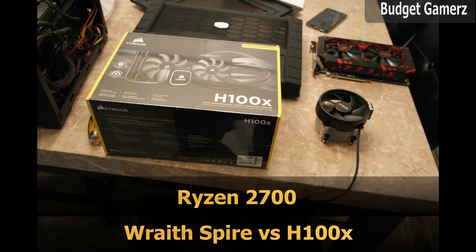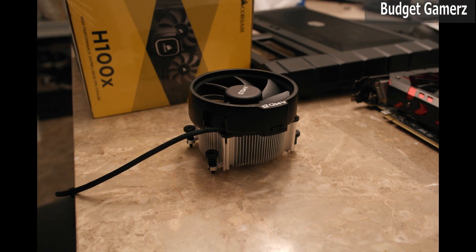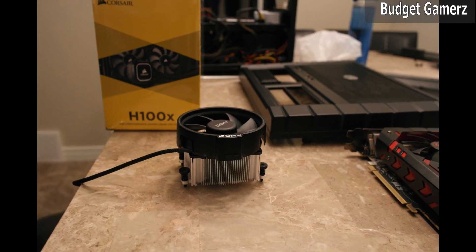Hi guys, I've been using the Race Spire cooler for some time now and I find it to be a very good cooler. So today I'm gonna compare it with the H100X and see how much better the H100X is. Let's get to it — enjoy these naked hardware photos while I get things together.